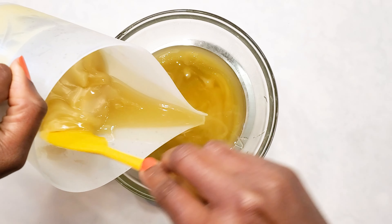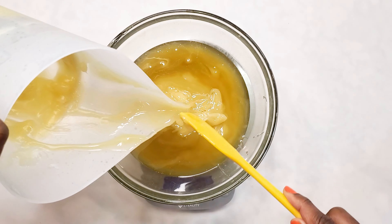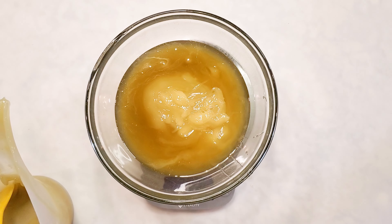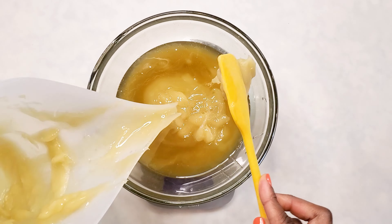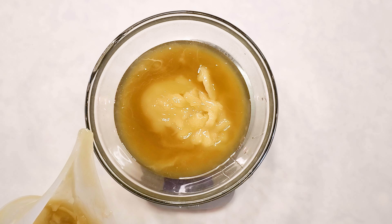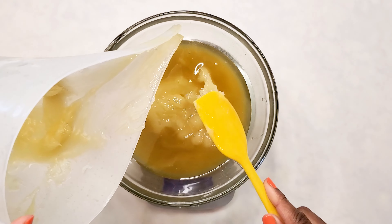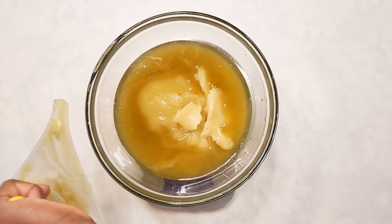I took that to the freezer so it could solidify, but I realized my container was too small, so now I'm just switching containers. That's what I'm doing here. I'll just let you guys watch this and I'll keep coming on and telling you guys what's next.